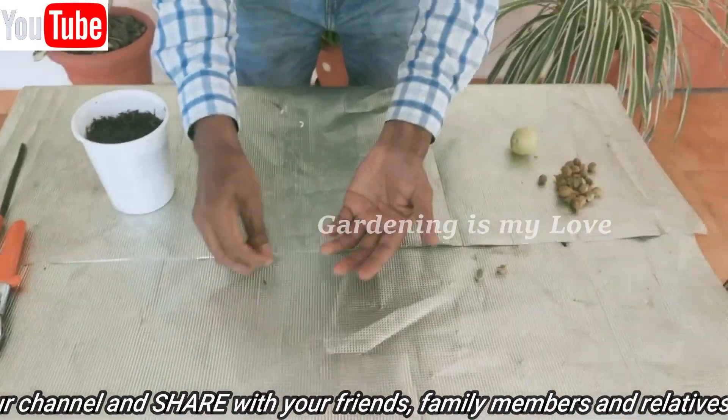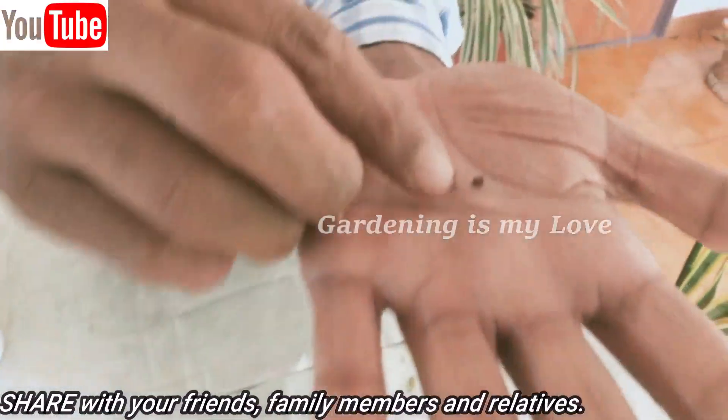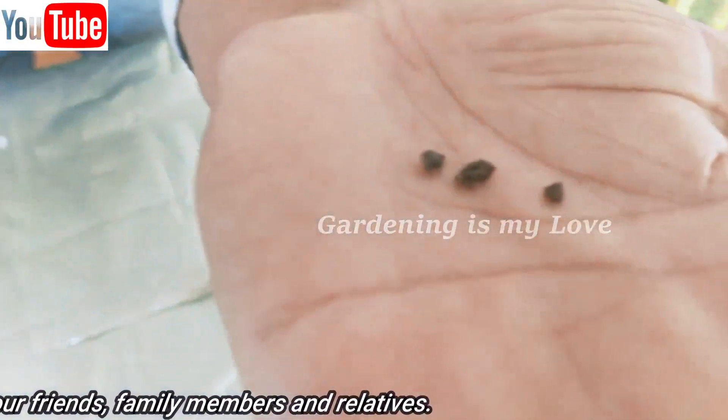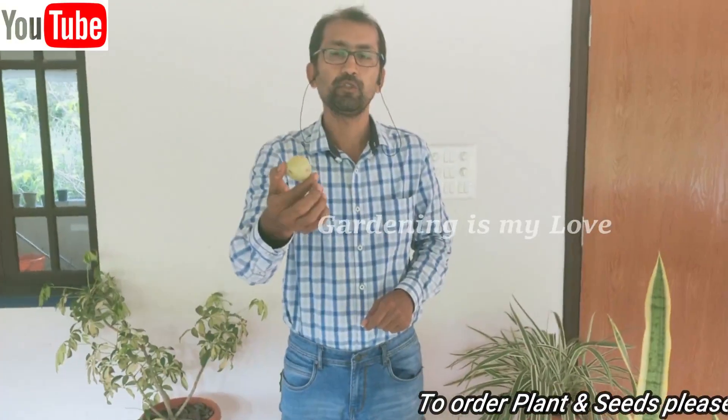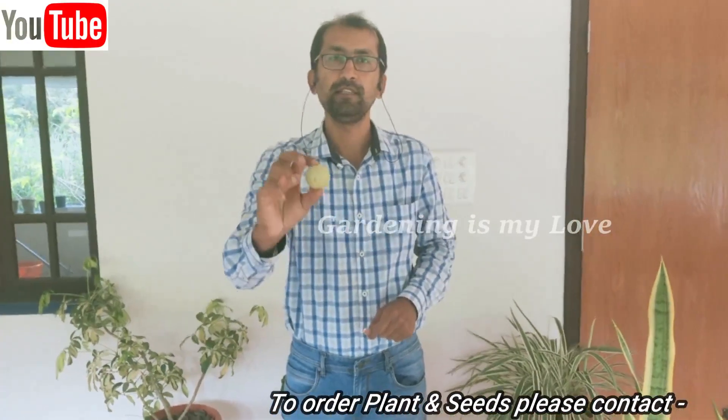These are the gooseberry seeds from the pod. This pod is inside the gooseberry. Gooseberry is full of Vitamin A and Vitamin C. Vitamin A is good for your eyes, and it's also an immunity booster.